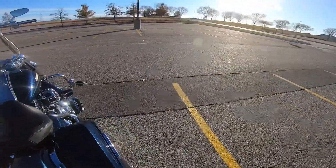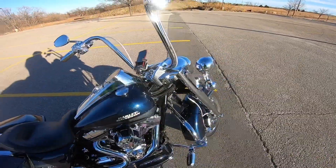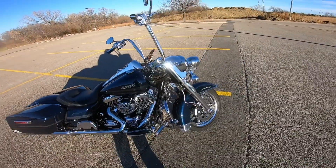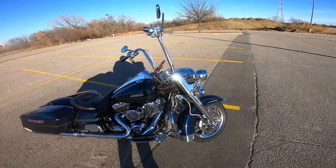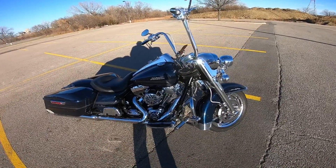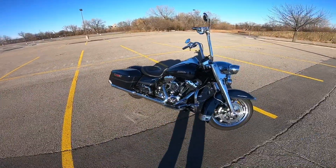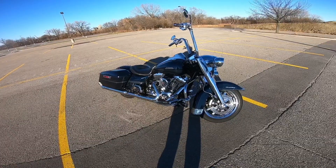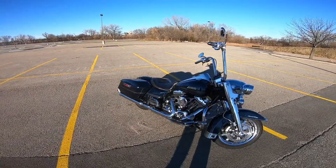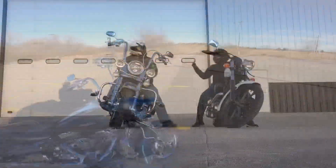I'm debating putting the soft lowers on here, which is why I've thought about going to the mustache crash bar. But if I want the soft lowers so I can ride in the winter, I really don't want to put those on because you can't use the soft lowers with them. Any questions, feel free to ask in the comments below. Until next time everybody, stay cool and we'll see you on the road.